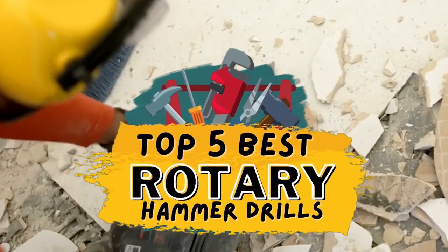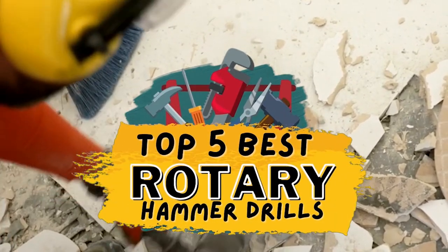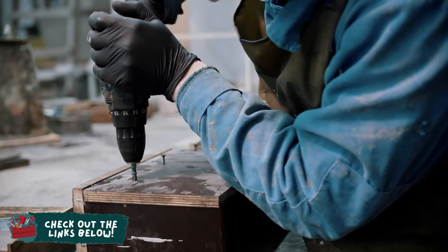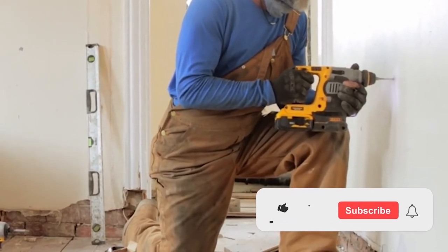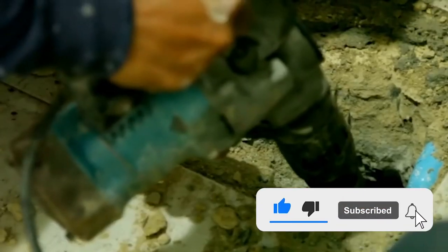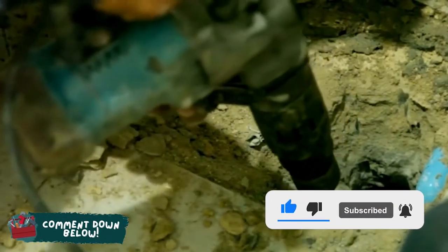There you have it — our top 5 best rotary hammer drills on the market. Check out the links in the description below for detailed information and latest pricing. If you thought this video was helpful, please smash that like button and consider subscribing. If you didn't, let me know why in the comments below. Thanks for watching and I'll see you in the next video!